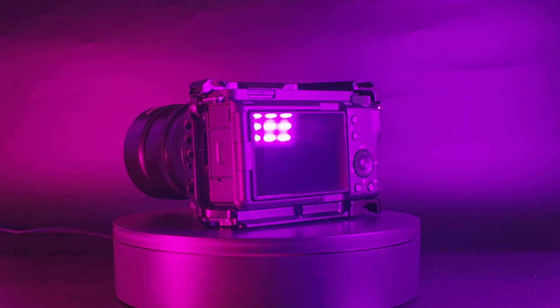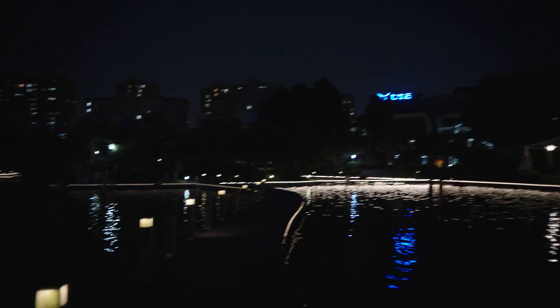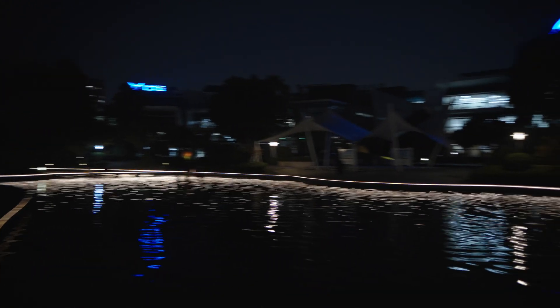By low light, I don't mean simply going outside into the streets at night and taking video there. I'm going to be testing this camera in moonlight and starlight levels of darkness, which is typically the domain of military night vision devices. Yes, I'm going to be testing this camera in places that are that dark.